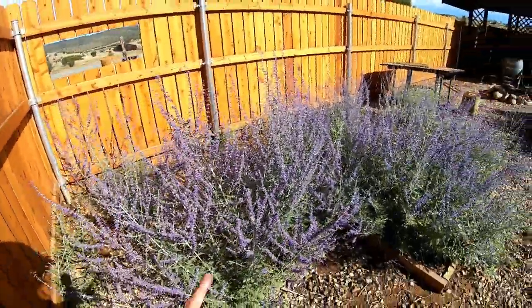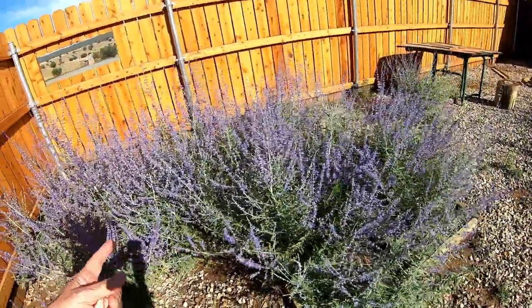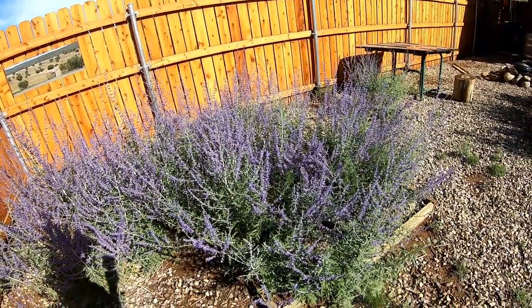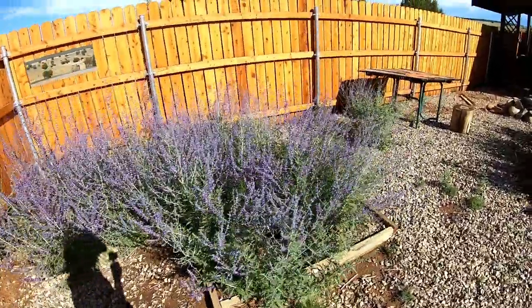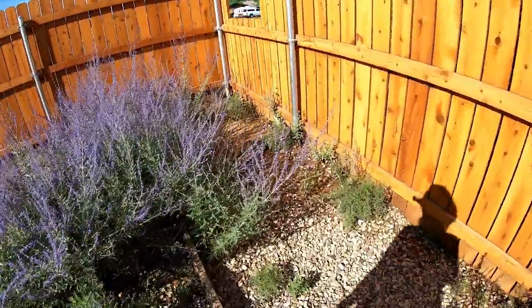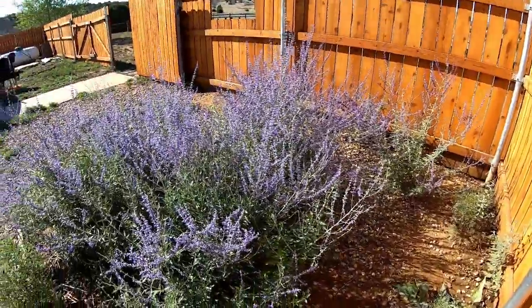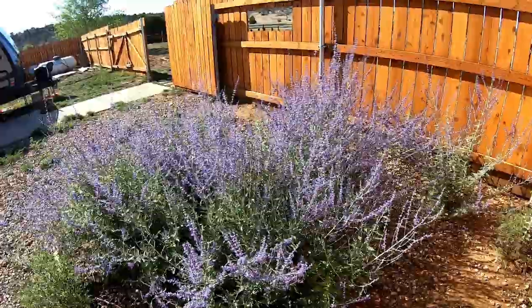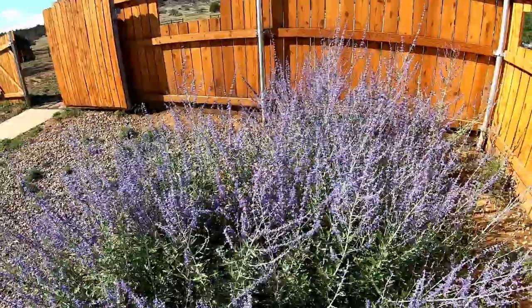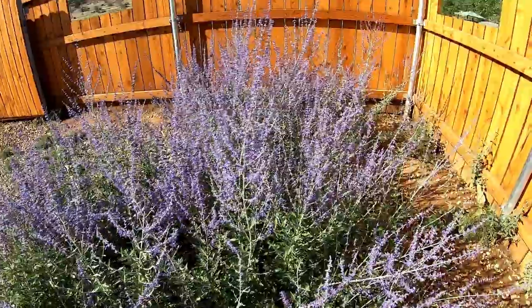I was mistaken — I thought this was lavender, but this is not lavender. This is what I've learned to be Russian sage. It voluntarily grows, as you can tell. I'm not pulling it up; I'm just letting it grow. Look at the bees — they are loving it. Y'all need bees? You want bees? Plant this: Russian sage.